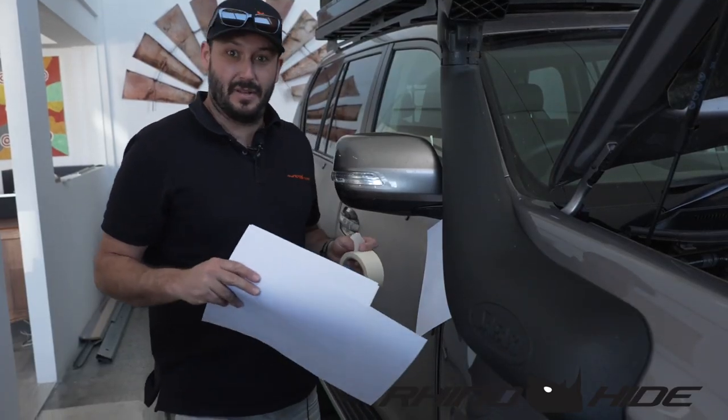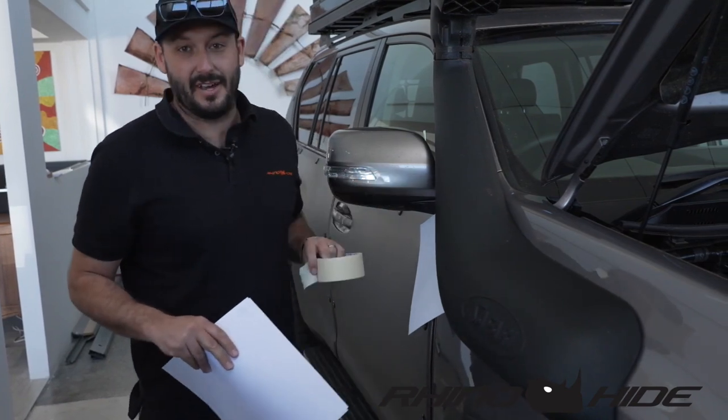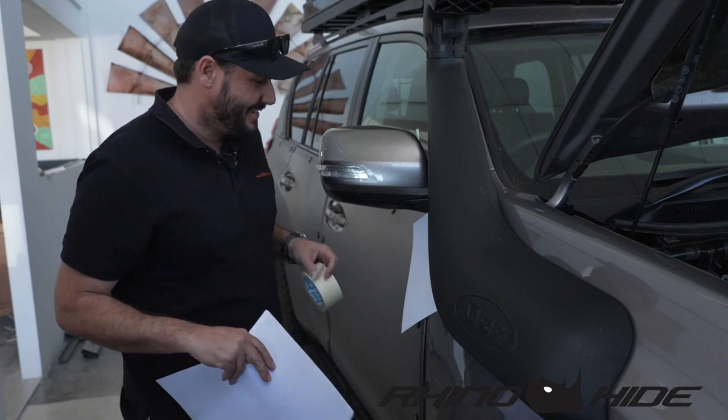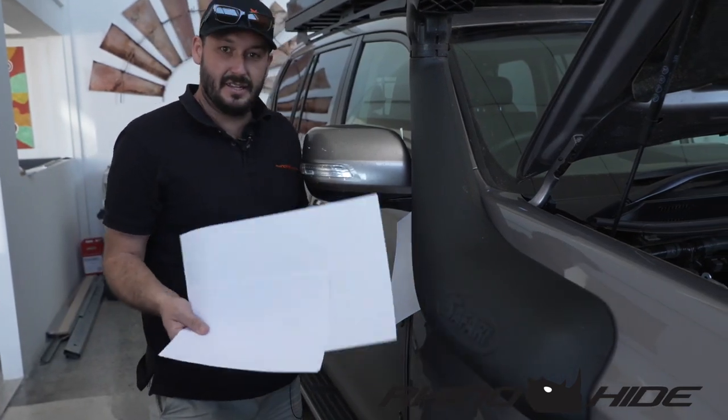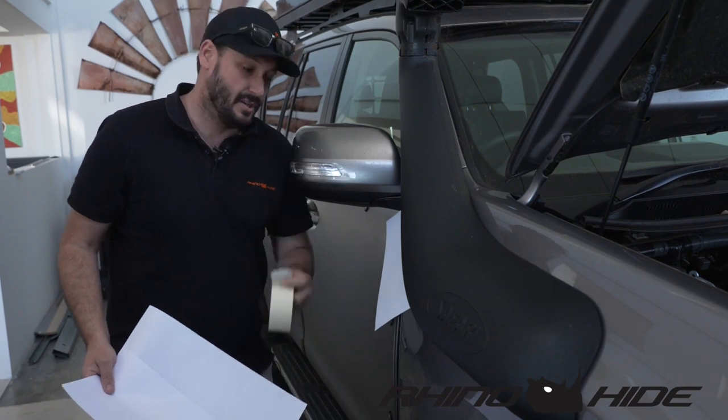I just want to run through how we do the templates for the snorkels. This is a Prado — this is the first Prado snorkel we've fitted. We've got the new Armour Locks going on Chris's Prado. All you need for the template is a bit of A4 or A3 paper if you've got it, and some masking tape, and I'll just run through how we do it.